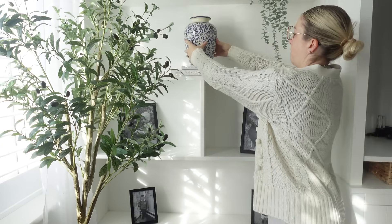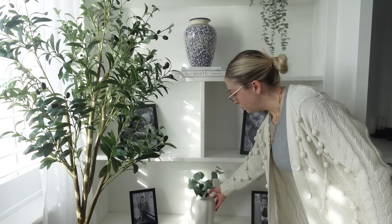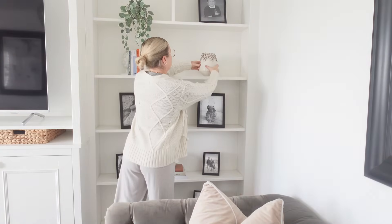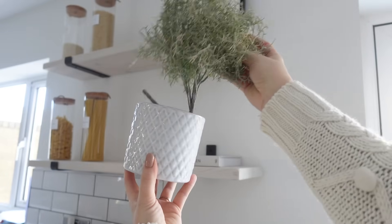Now it's time to put all of my normal decor bits back on the shelves — I'm going to put all of my things back where they belong, having been patiently waiting up in the spare room for the past few weeks.